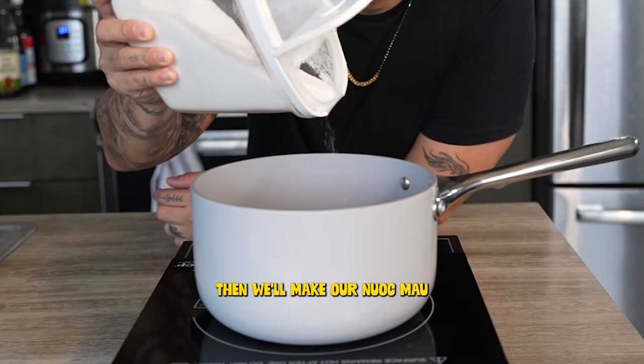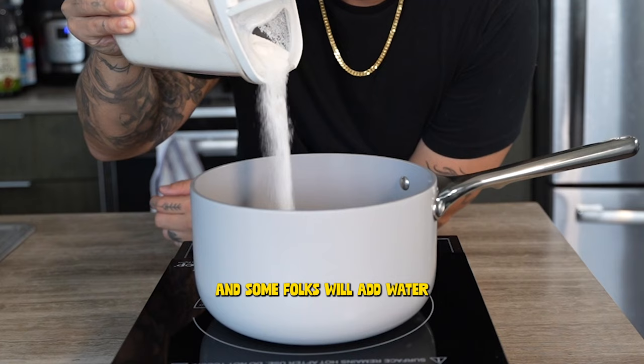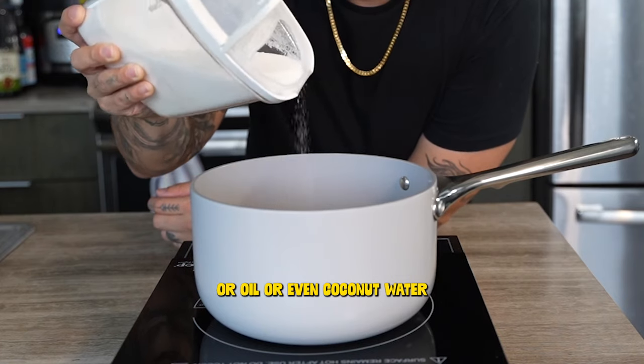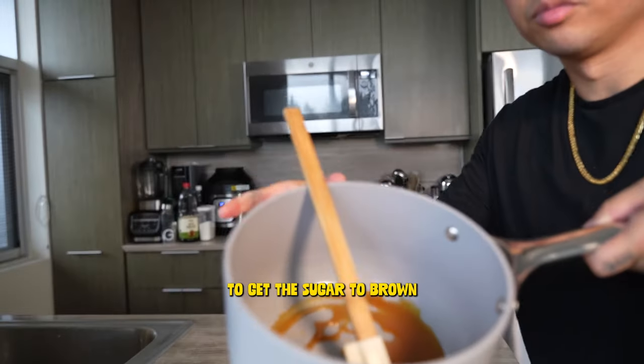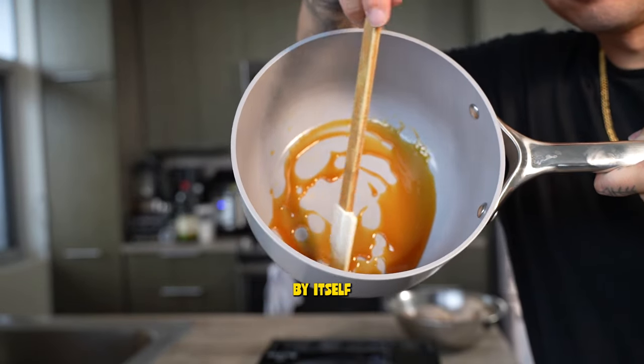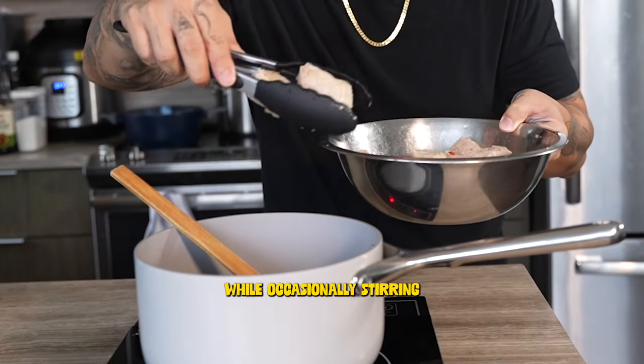Then we'll make our nước màu, or caramel, and that's just three tablespoons of sugar. Some folks will add water, oil, or even coconut water, but for me the easiest and most foolproof way to get the sugar to brown is just heating up that sugar by itself on medium-low for five to seven minutes while occasionally stirring.